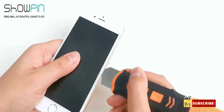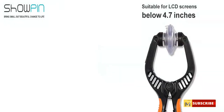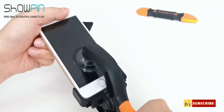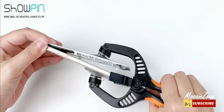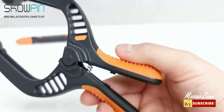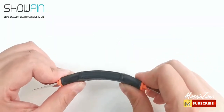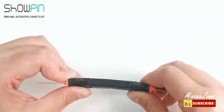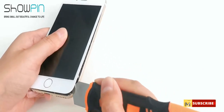Safe disassembly: it is equipped with safety limit points, which can prevent the internal cable from being pulled when opening the phone, so don't worry about damaging your cell phone under strong force. The repair kit is equipped with a PVC strong suction cup, which has a diameter of 45 millimeters, a large force area, uniform stress, stronger attraction, and makes it easier to separate the screen.